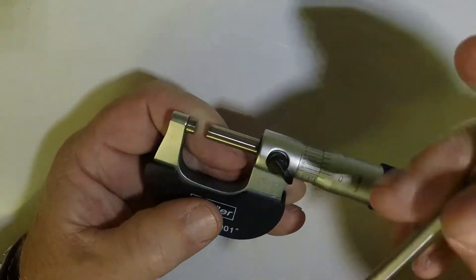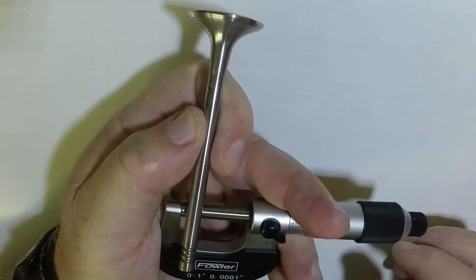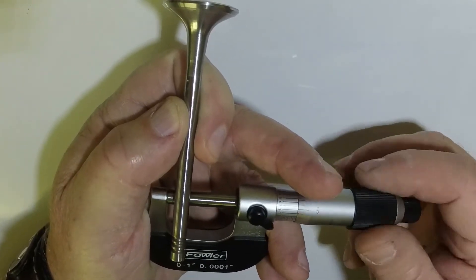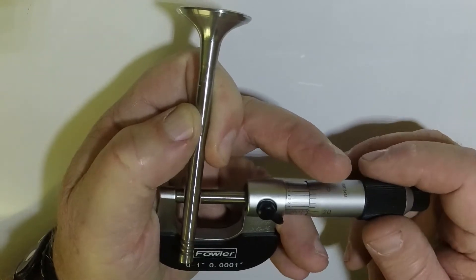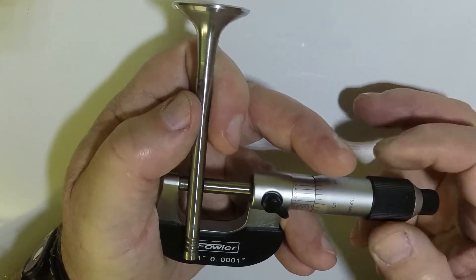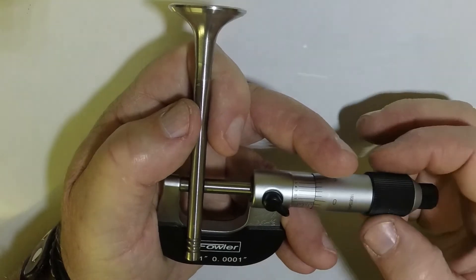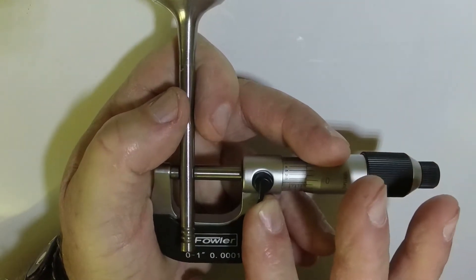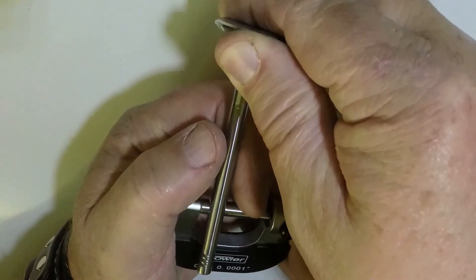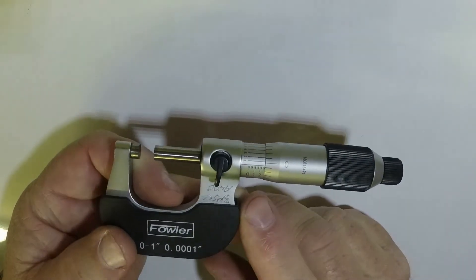Now we're going to take a measurement with this micrometer. I'm going to hold the micrometer in my hand like this so I can hold whatever I'm measuring and that leaves my right hand to operate the thimble. I back this up until I can get my valve stem into the micrometer, then tighten it up until it ratchets. Now I've got my anvil and my thimble right up against the valve stem and it ratchets, so now I'm going to lock it into place by moving that lock lever over.